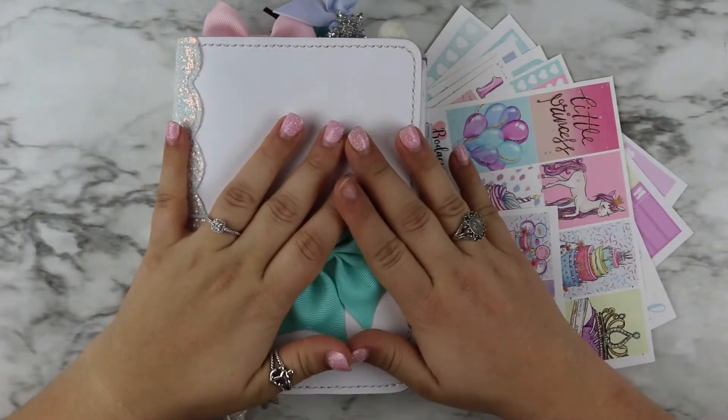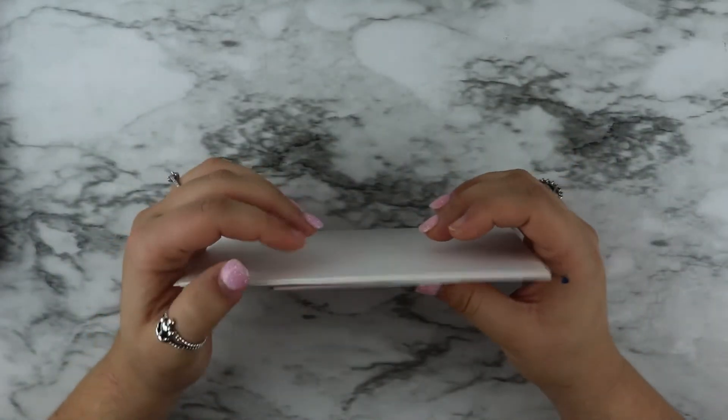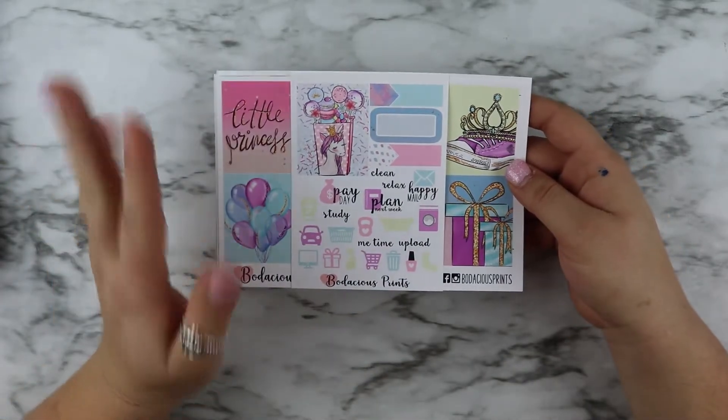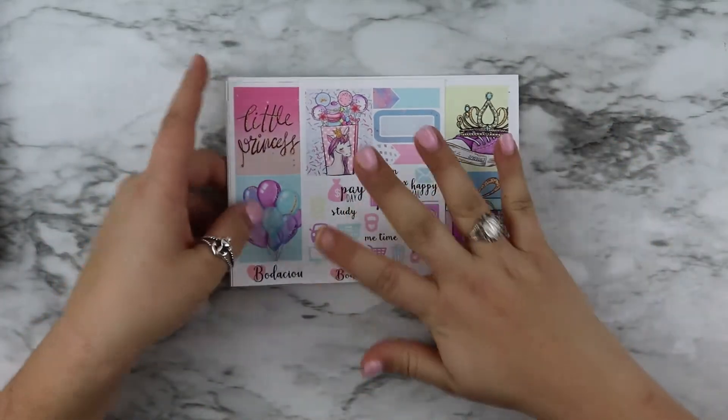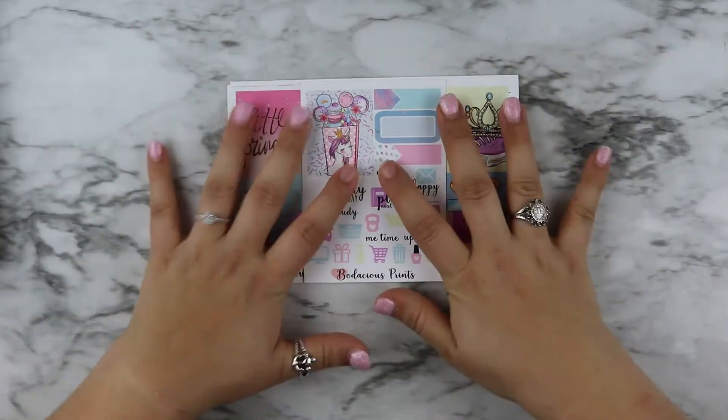Hey y'all, welcome to my channel. Today we are going to be planning in my B6 and I'm going to be using this kit from Bodacious Prince. I want to show you this real quick. This is an old kit — she does not have this anymore, it's not in her shop. But I bought it last year with the intention to use it for this week.